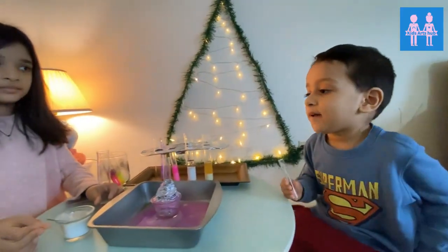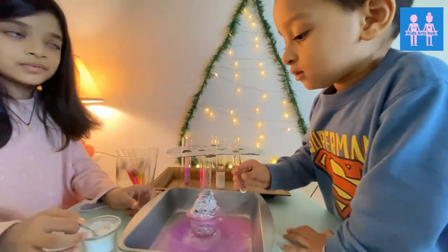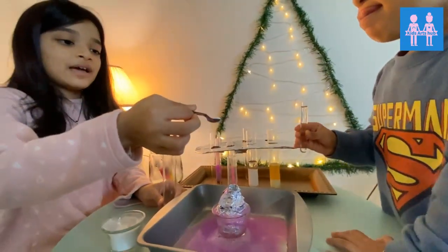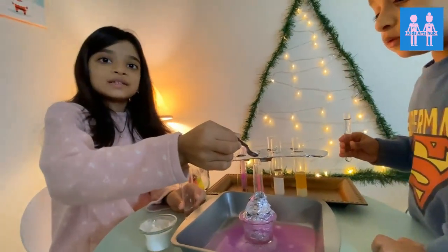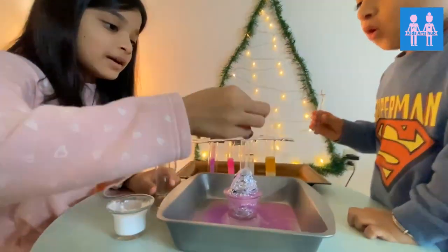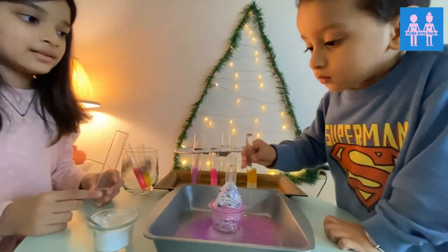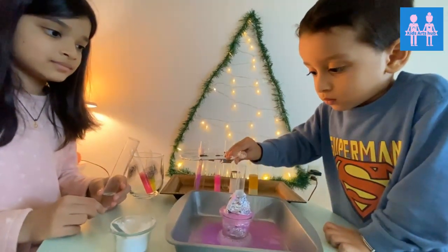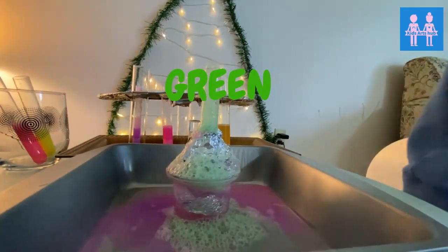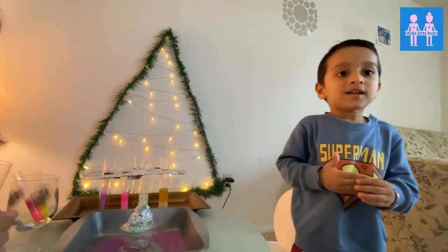Now we're going to add another color. Count up to 10, Shambhu — 1, 5, 6, 7, 8, 9, 10. Now you have to add baking soda. You have to guess the color. White? Every time white, Shambhu! Now Shambhu will tell what color it is. What color is it, Shambhu? Green! Yes, good job, it's green! Green like broccoli — and I love to eat broccoli!